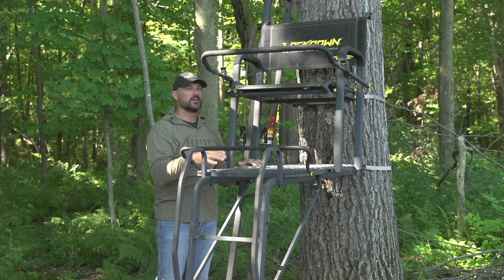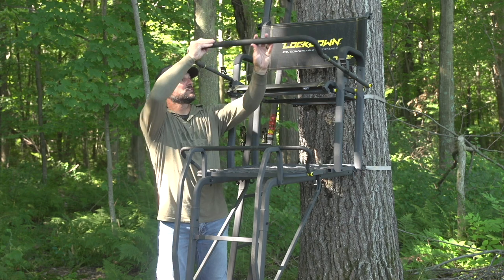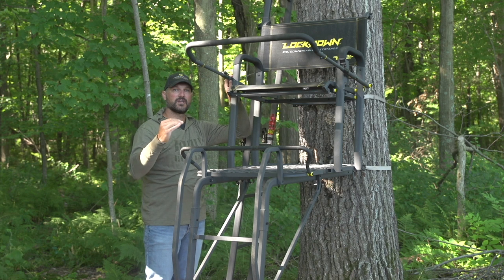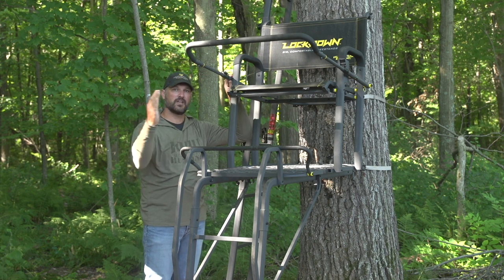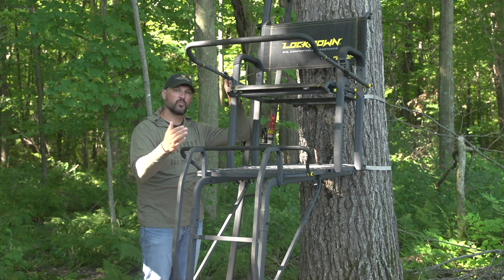We also have adjustability in this shooting rail. If you're going to be crossbow hunting, you can have it in tight; if you're going to be rifle hunting, you can extend it all the way out and lock it into place. Lots of adjustability in height and also in depth, depending on what weapon you're using and what your comfort level is.